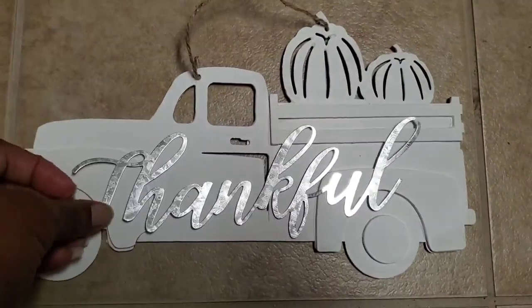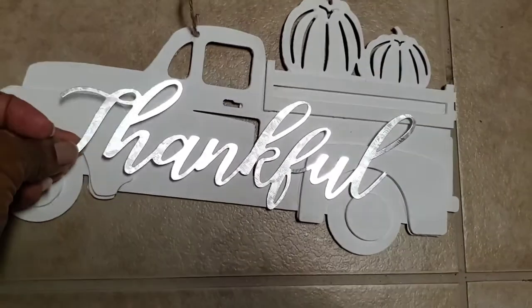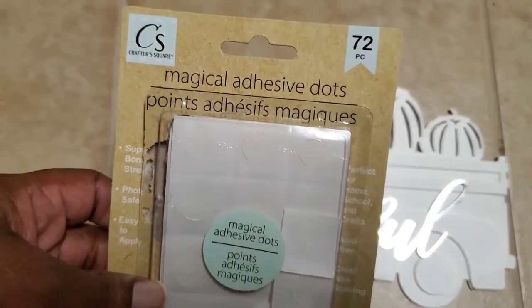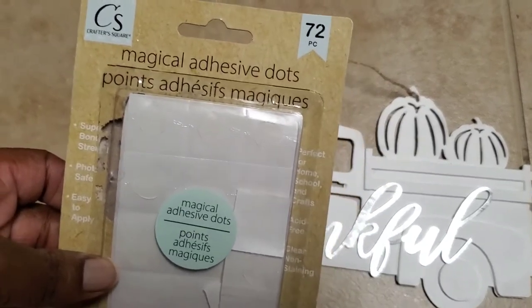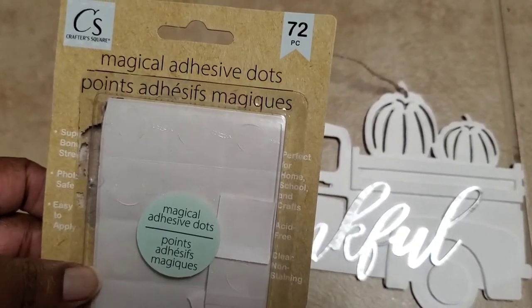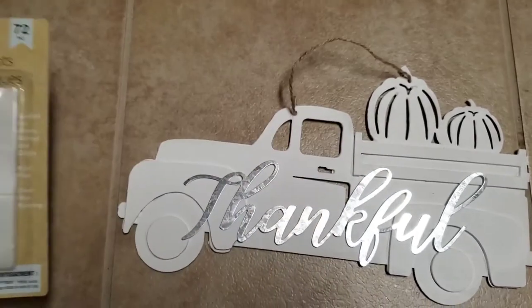I picked 'thankful' because I am very thankful, Lord. Instead of hot gluing it — which y'all for sure can do that — I decided to use these adhesive dots behind it. That way if I want to change it up or use that metal sign for something else, it'd be easier to just remove. These dots have a nice hold to them, though I've never used them with something this heavy, so we're gonna see if that works.